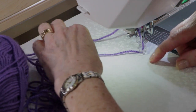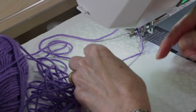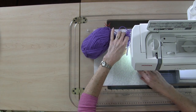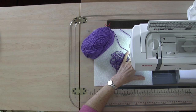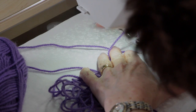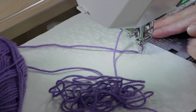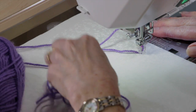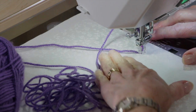It seems strange, but you're going to be couching the part that's coming behind you as you move forward — there's a lot to think about with this foot. Put your needle down first and hold on to your top two threads. Remember we're doing free motion here. Don't go fast — take your time. Don't go super slow either, or you'll miss some of the yarn. Find a moderate pace.